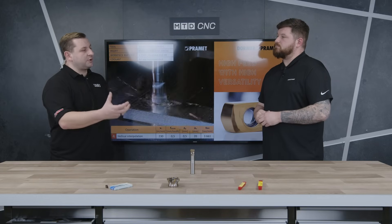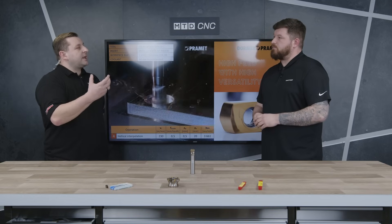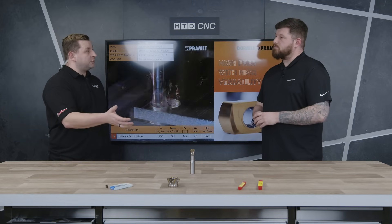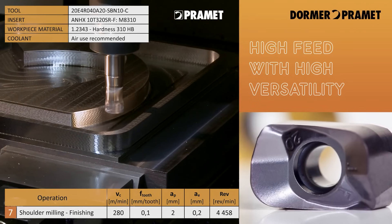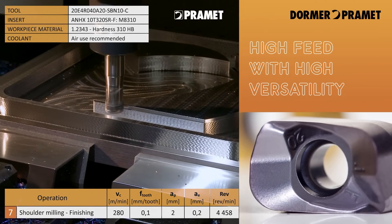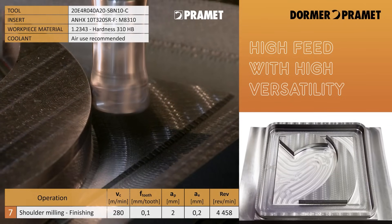This tool was predominantly made for mould and die, and with mould and die you get quite deep pockets which are easy to rough out, but what about finishing? We actually do a finishing insert for this tool as well, so once you've roughed out those deep pockets you can put the finisher in and go down and finish the walls in the pockets as well.